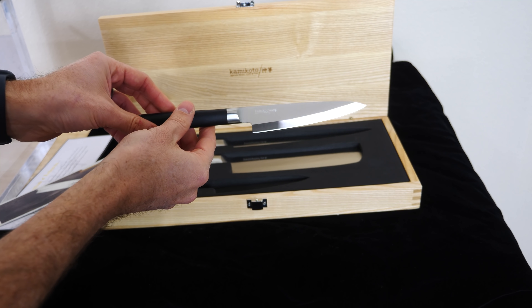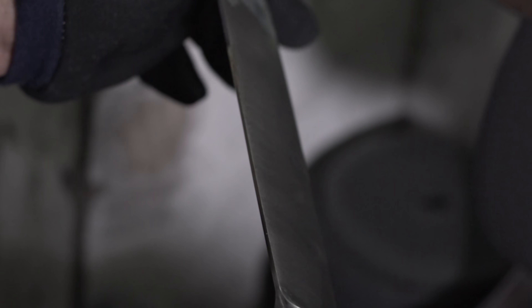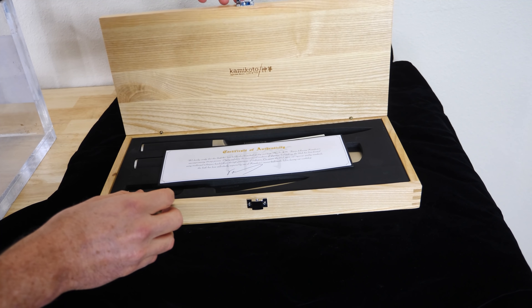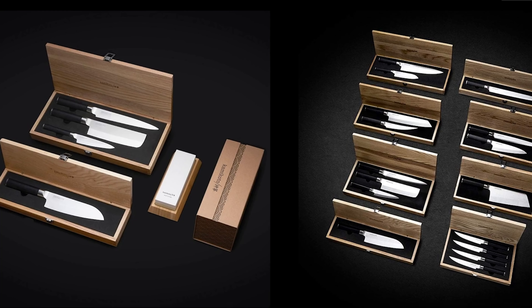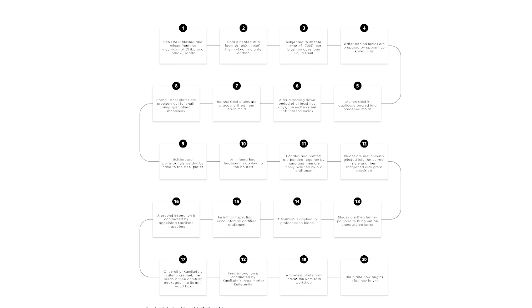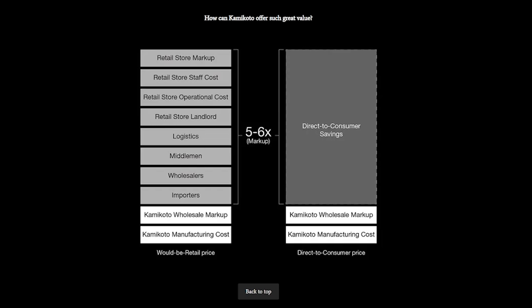Before we continue, I'd like to thank Kamikoto for sponsoring this video. Kamikoto makes amazing handcrafted Japanese steel kitchen knives using over 800 years of Japanese technology and traditional techniques. They only use steel from mills in Japan using techniques perfected by generations of knife smiths. Each knife comes in this beautiful heavy-duty wooden box, which makes a great presentation if you give it as a gift.